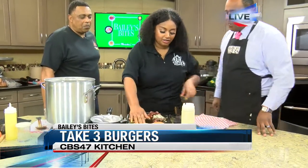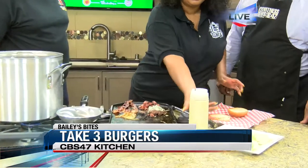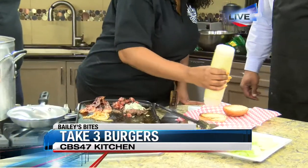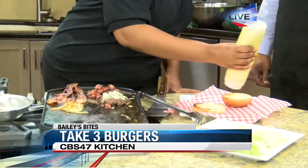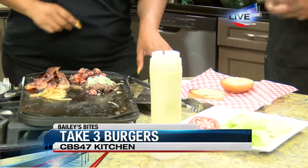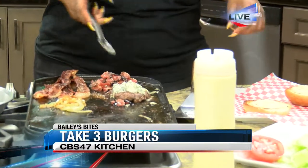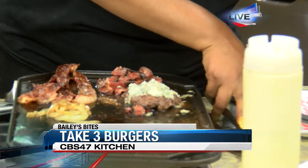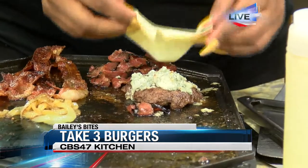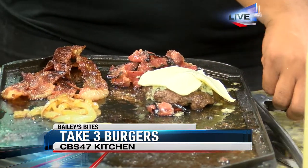We can see we've got a lot going on. We've already got everything pretty much cooked. Our bun is toasted. I'm going to add some of the house sauce on there. What type of buns do you use? Max's Bakery Buns — we use a buttered roll. We've already got blue cheese on the burger, and I'm just going to add some Swiss and let it melt down a bit.